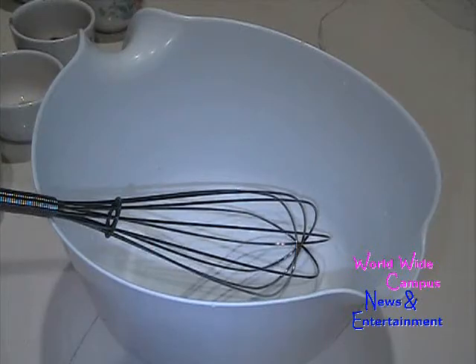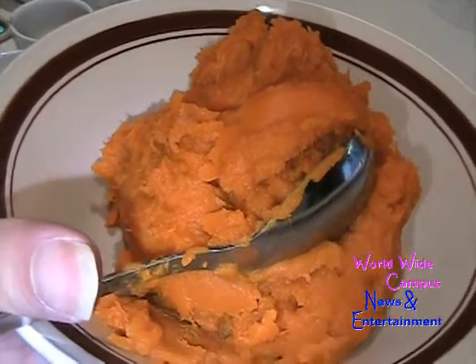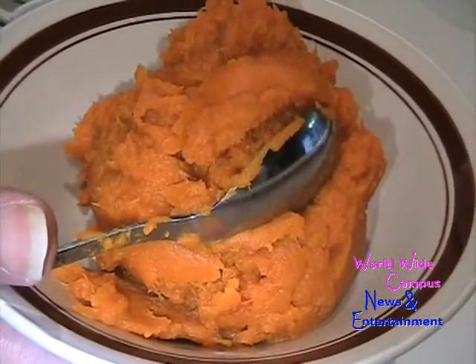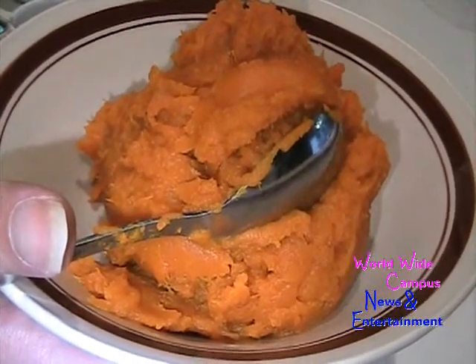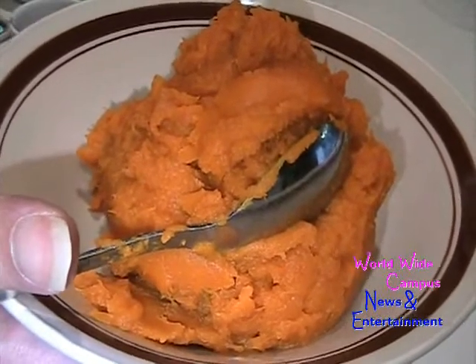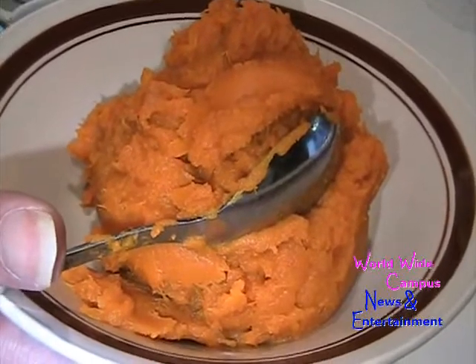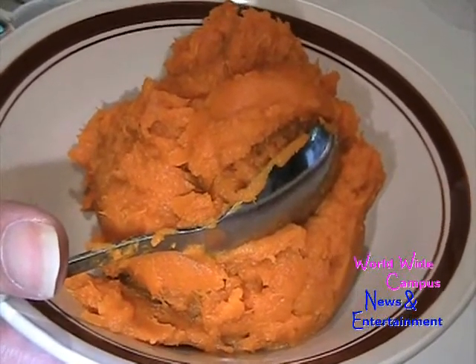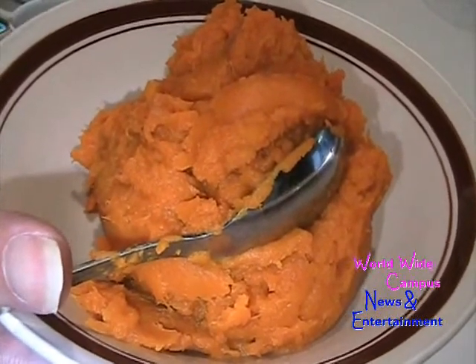While we're waiting for the pie shell, prepare the filling in a large bowl. You're going to start first with kabocha. Kabocha is a type of winter squash, a Japanese variety of the species Cucurbita maxima. It is also called kabocha squash or Japanese pumpkin in North America. In Japan, kabocha may refer to either this squash, the western pumpkin, or indeed to other squashes.